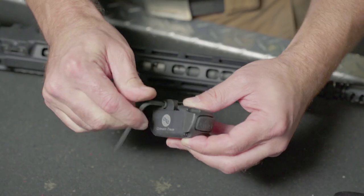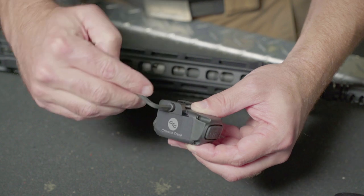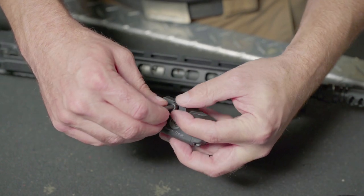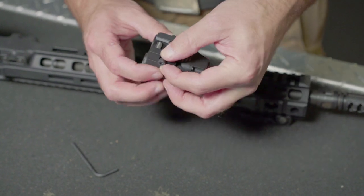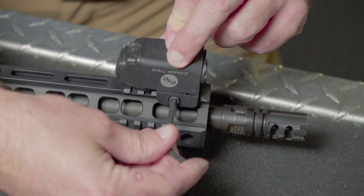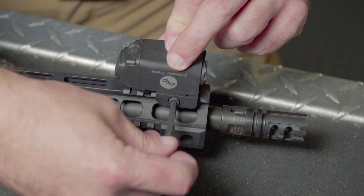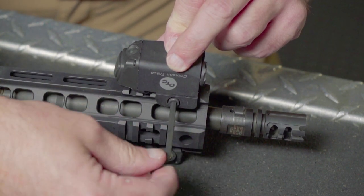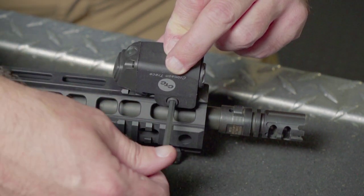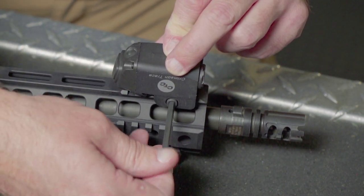Once the Link replacement grip has been installed, we'll now install the Link laser and light module. We'll start by turning the rail clamp mounting screw counterclockwise to loosen. Align the Link module at your desired rail lug on the rifle's handguard. One of the primary benefits of the Link system is that since it is controllable by the grip, it can be mounted at the location of your choosing on the handguard. Using the provided hex wrench, tighten the rail clamp screw clockwise to secure the clamps to the rail.